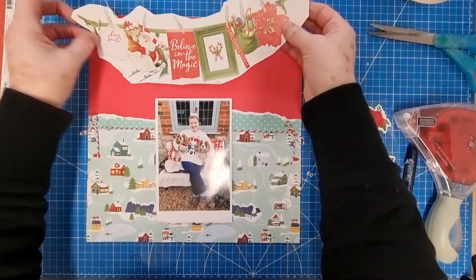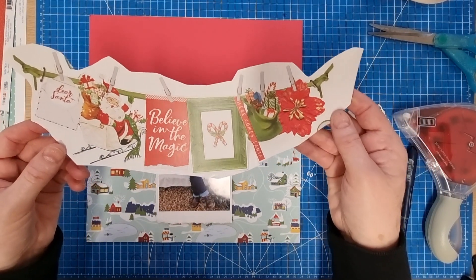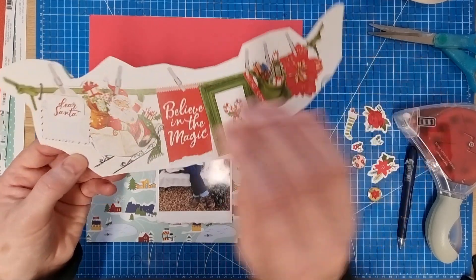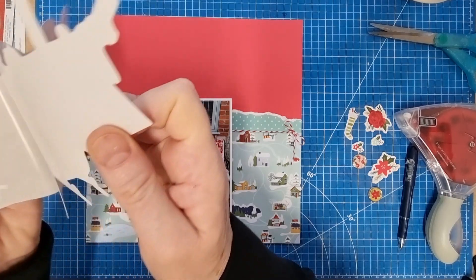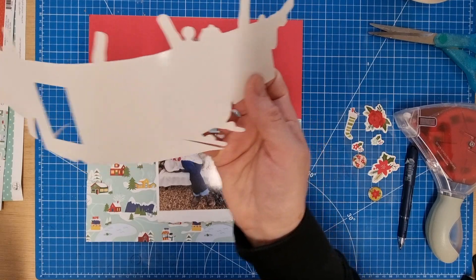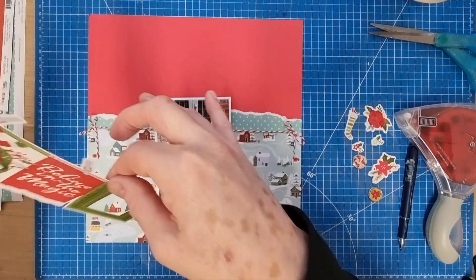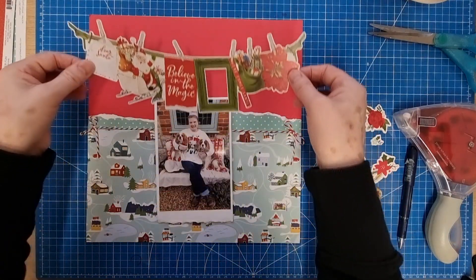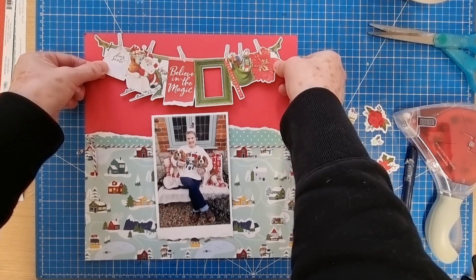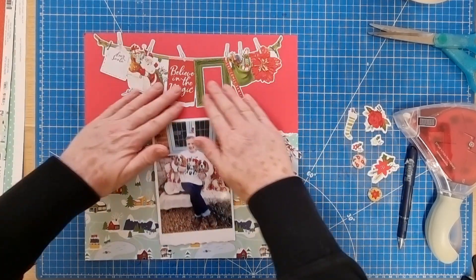I've also got this banner piece that's been in my stash for quite a while — it may have come from that same Simple Vintage North Pole. These can be quite tricky to use because they are like a feature piece — a standout piece — so it's got to be on a layout where that's going to work. When I saw it in my stash I thought I can probably make it work on this layout, so let's go for it.